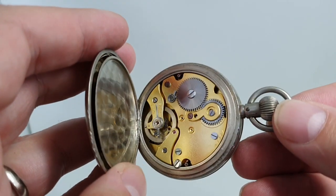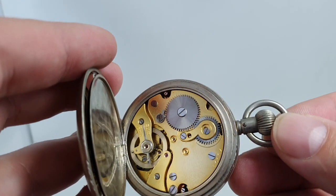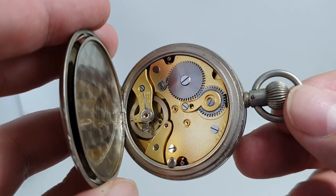Hello watch fans. Birth Year Watches here, and this time we thought we'd start with the internals of the watch.